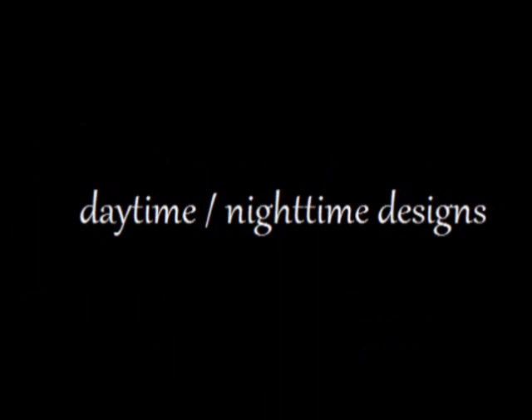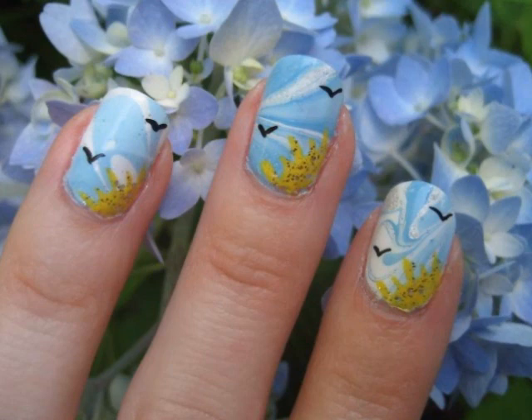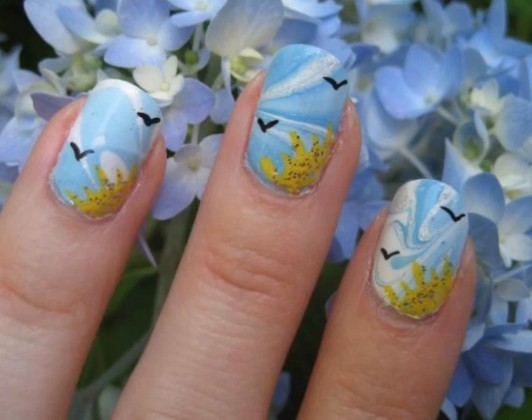Luxurious Nails in Cute Polish present Daytime and Nighttime Nails. This bright and delicate daytime design was done by Dakota at Luxurious Nails. If you'd like to see how she created them, please click the photo to watch her video. Don't forget to subscribe to her.